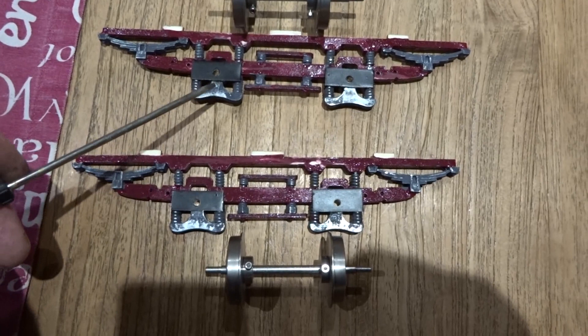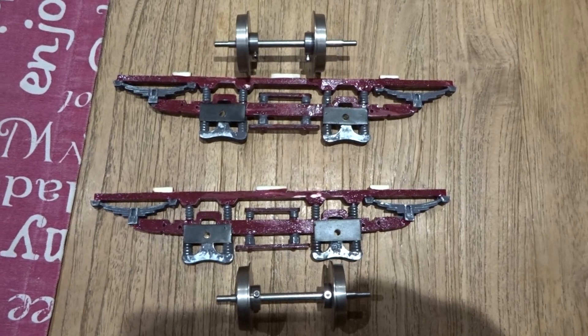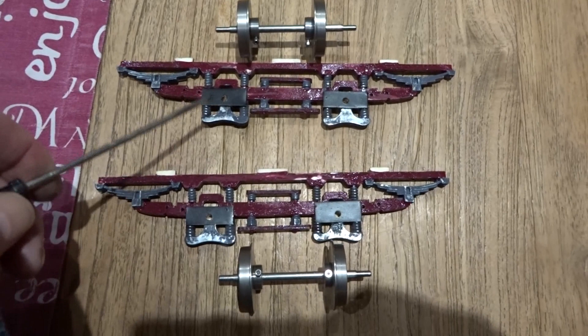I don't know what metal the original castings are in this kit, but it's much harder and seems much tougher when drilling than the normal white metal that one gets. So I'm hoping it will be quite suitable as a bearing material, reinforced with the brass keepers.